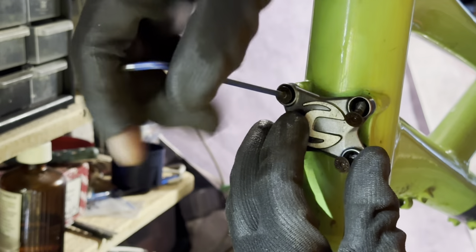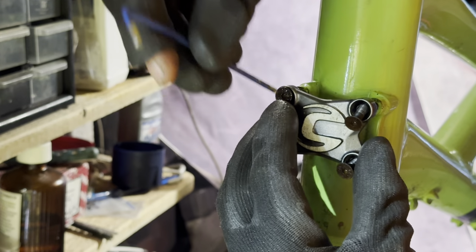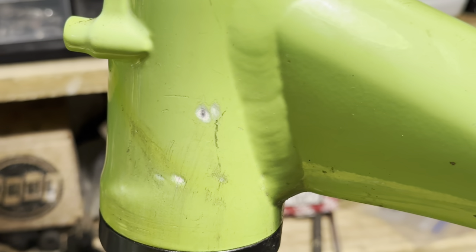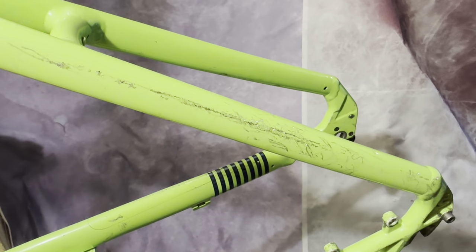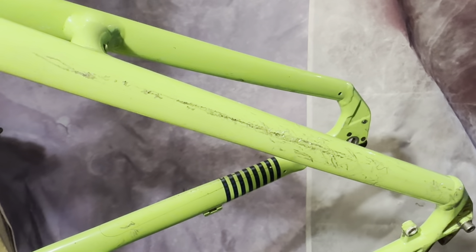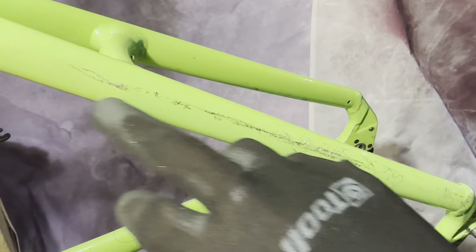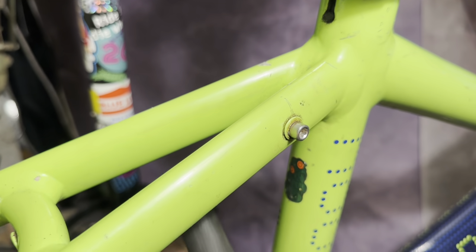The rust converter turns the rusted steel into this blackish-purple colour. After the rust converter on the outside I just use some primer and then matte black over the top of that. You can see the paint is a little bit faded on the frame - it's definitely brighter in person than it shows on video. You can also see some scuff marks and paint chips, particularly on the non-drive-side seat stay. I don't know how the scuff got there, but we're going to be polishing these up to try to minimize them and restore some shine to the bike.